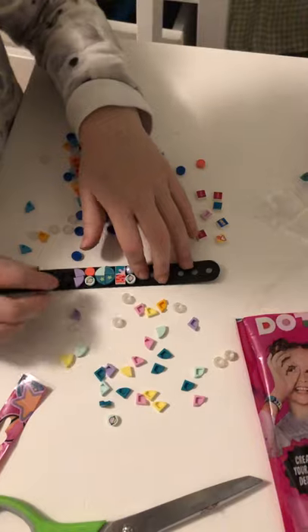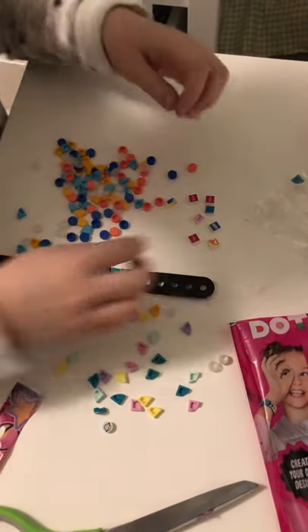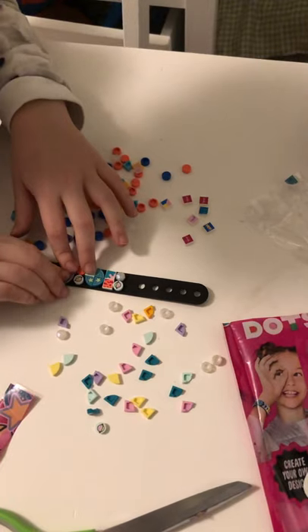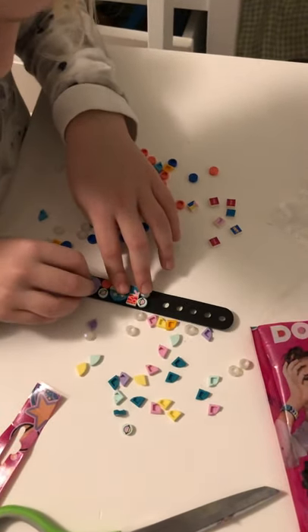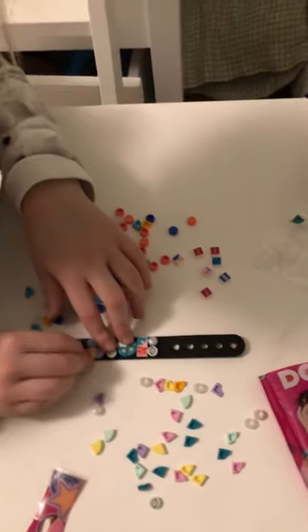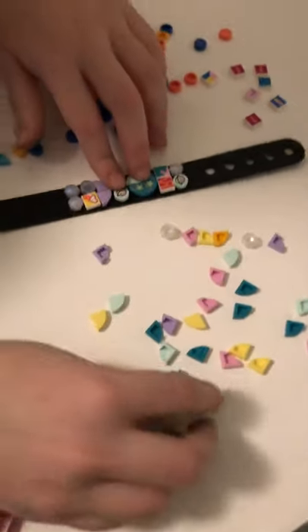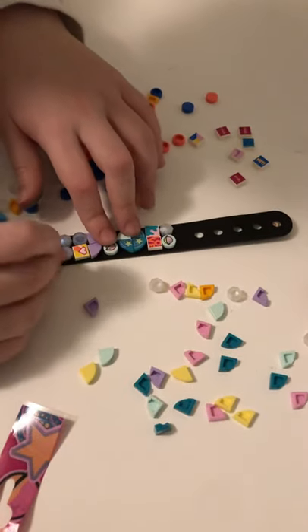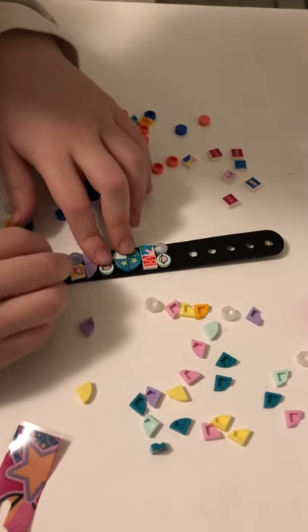I'm going to use these purple ones. I love this heart one. I'm going to use some more rocks — I love these shimmering rocks. Another spaceship. Teal.